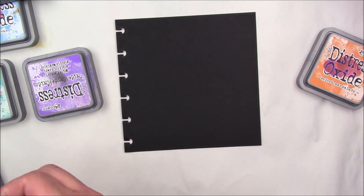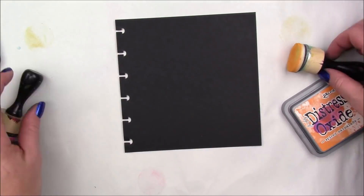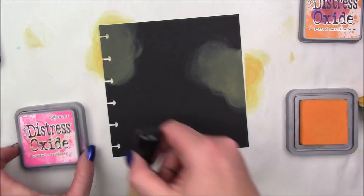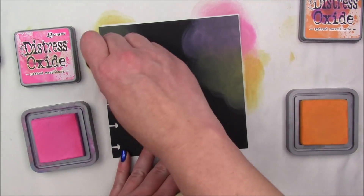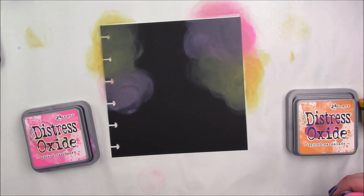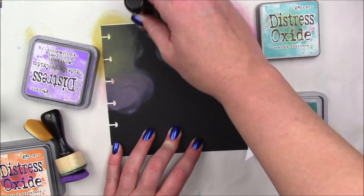I'm just going to apply the colors with my ink blending tool. This paper is very thick and has almost like a little coating — the surface is almost slick — because the paper takes a ton of water. Because of that, the oxides don't sink into the paper and just kind of sit on top.